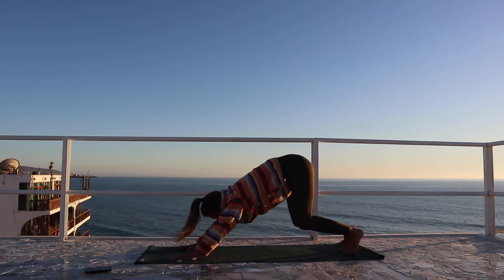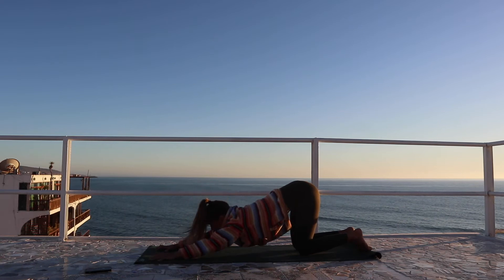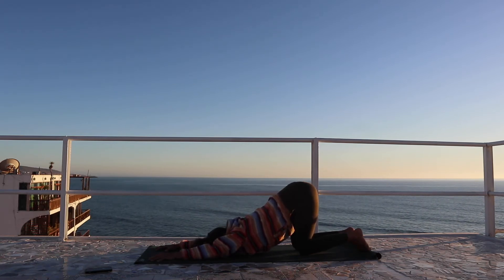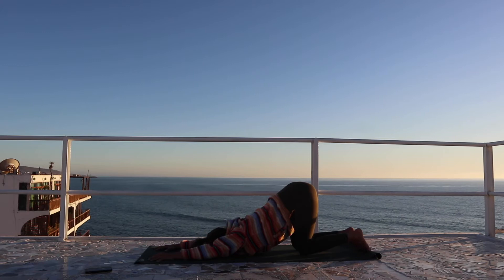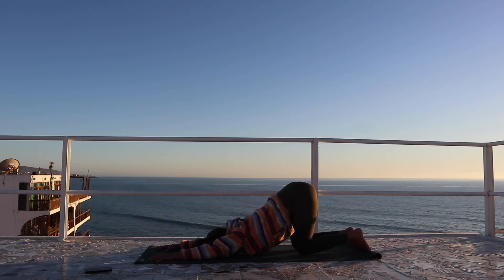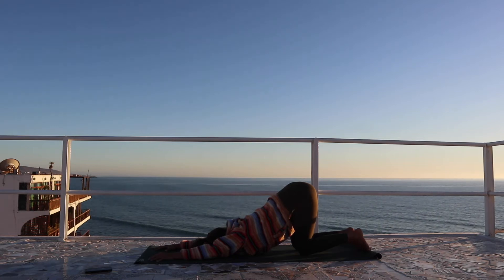Release the knees down, walking the hands just a little bit further, melting the chest forward into puppy pose, or heart melting pose. Smooth breath in and exhale, inhale and exhale.